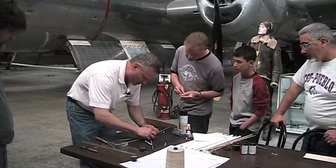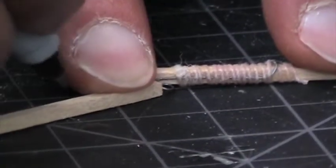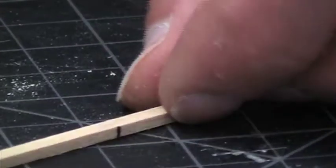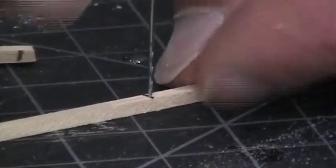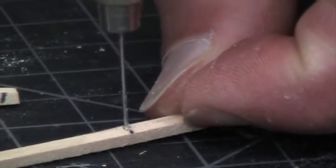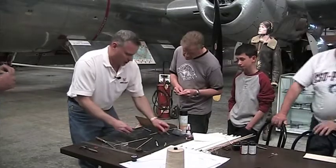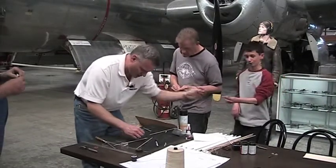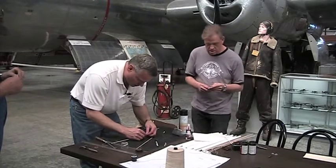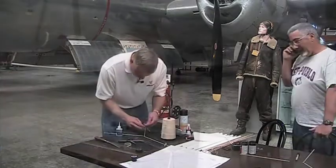You've got to do this twice, so mark it again and push it right up against the loop in the spring. Then we're going to glue them together and put the string on.